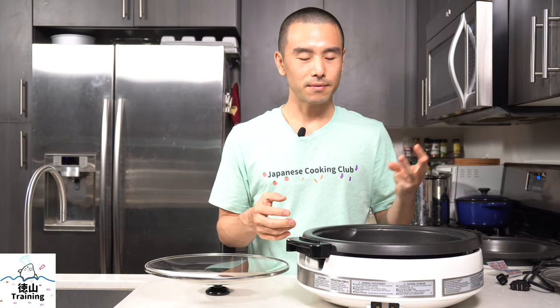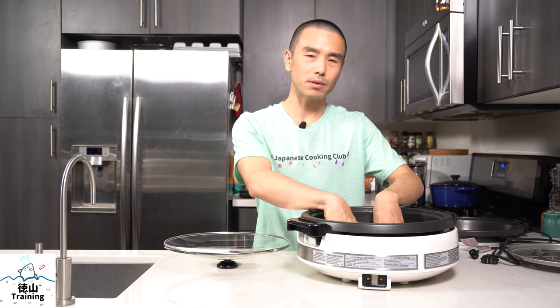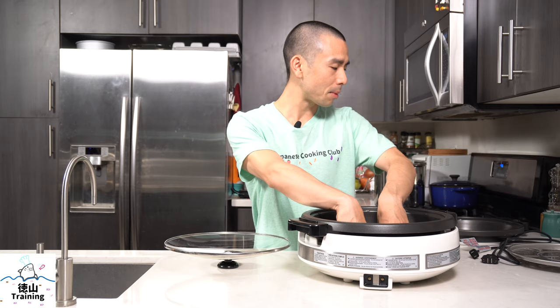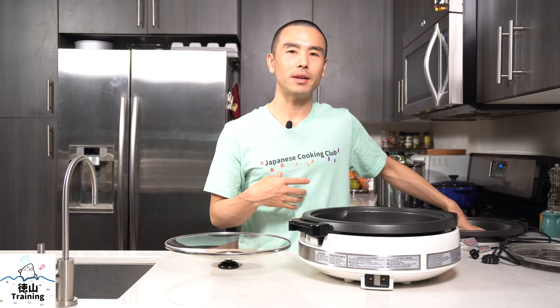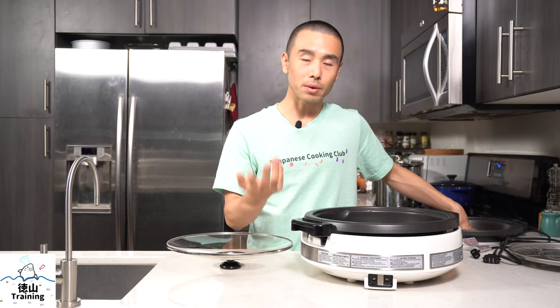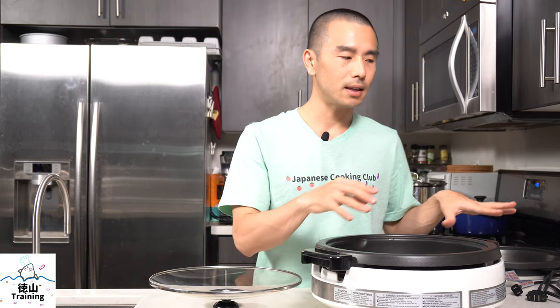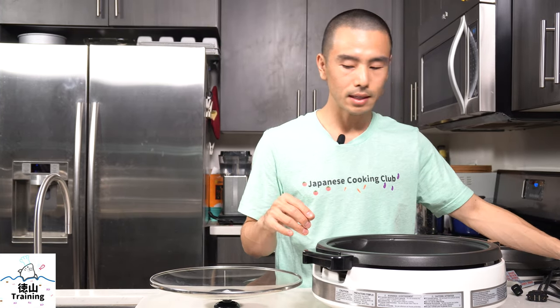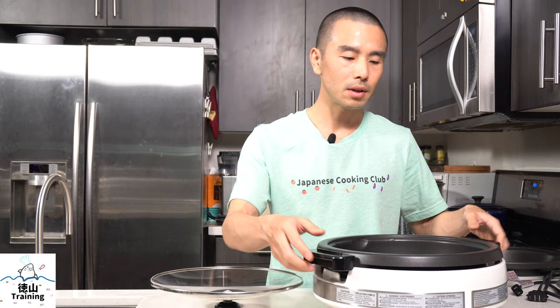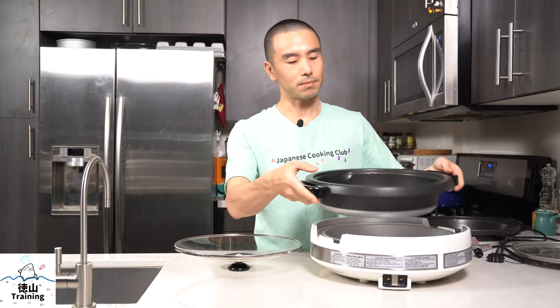The third pro is that it's very versatile — you can cook virtually anything in here. It's got a deep pan for soups, stews, or nabemono, and a shallow pan for things like steak, fish, yakizakana, or okonomiyaki — things that aren't necessarily going to splatter everywhere. The fourth pro is that washing the skillets, the steamer, and the lid is very simple. It's nonstick so things don't get stuck, and it's also very lightweight.